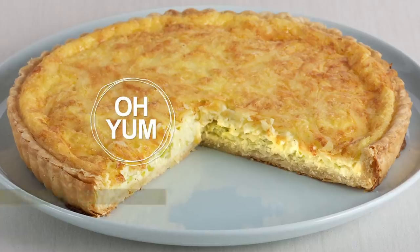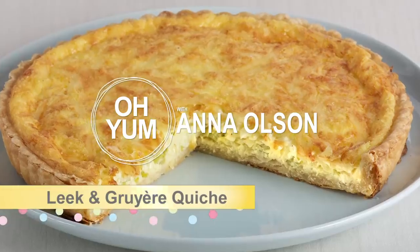I'll start off by showing you how to make a savory pie crust, and then use that in a leek and gruyere quiche.